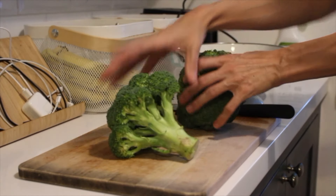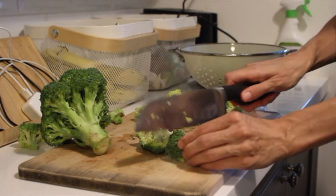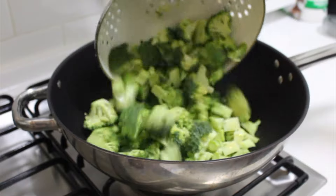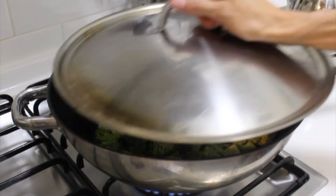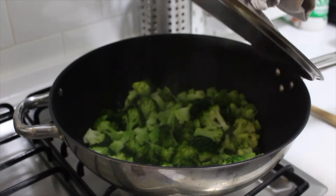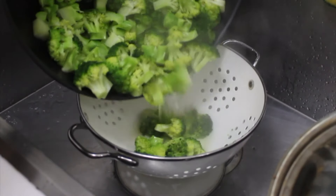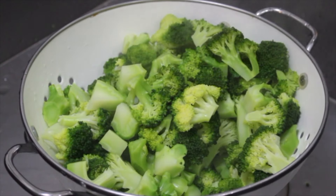Next I'm just going to steam some broccoli. This actually wasn't part of my plan, but I had it in my fridge and I find that we eat more vegetables when I take the time to prepare or cook them ahead of time. I cut my heads of broccoli into florets and steam them in a wok — it takes about 5 to 10 minutes. Just strain off the extra water, let them cool before storing in a container. Having the broccoli ready to go makes it really easy to add some extra veggies to your meals throughout the week.